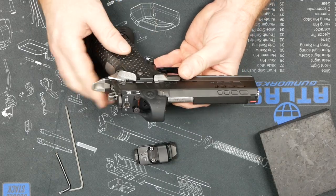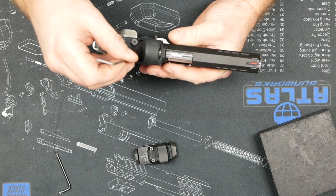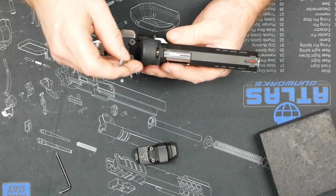This is an Athena. Of course it's got our RDS plate system. There's an SRO on here — that's just been on here for show purposes.